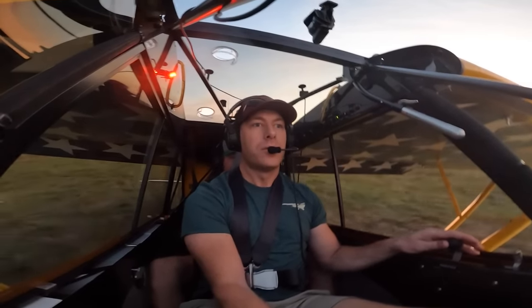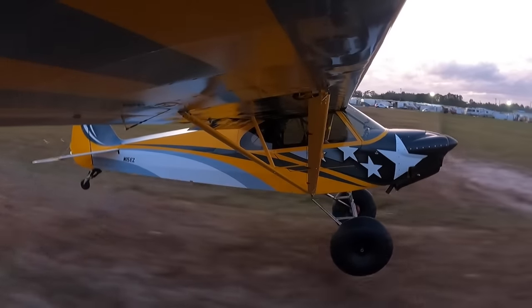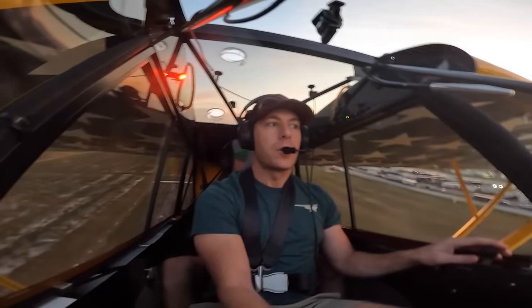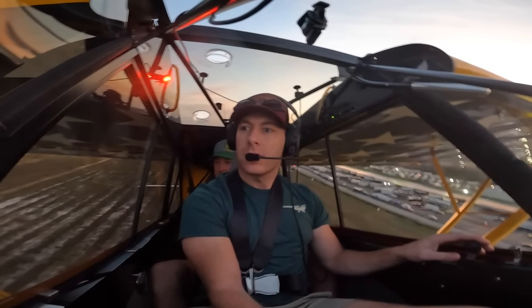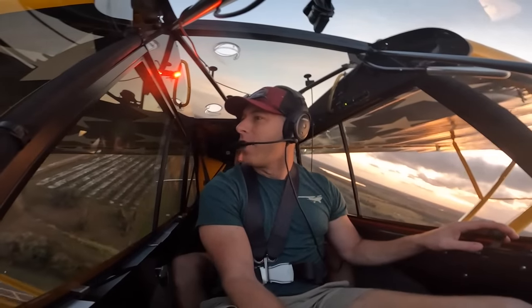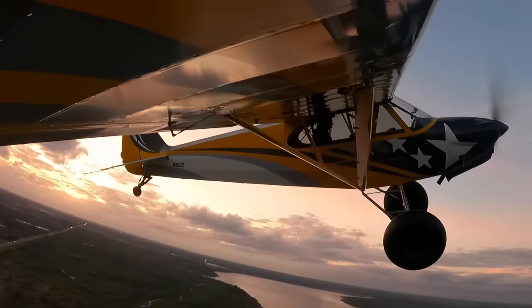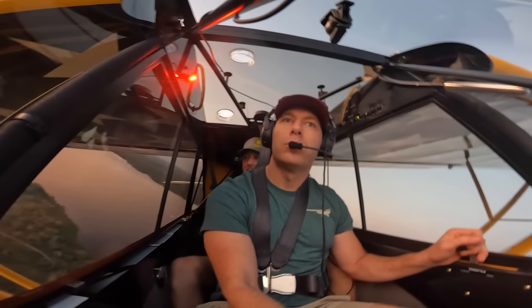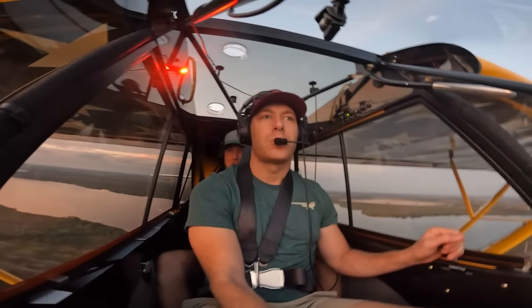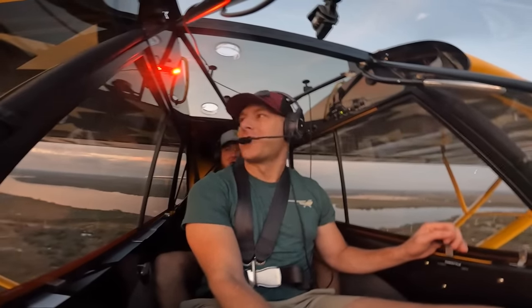Bring in that right pedal, hold throttle — there you go, you got that ditch in sight and rotating. Clean — taking out the flaps. Look at you out here just being a bush pilot! This plane is so good that I often remind myself when I get in other planes — like, I have to fly that, it's a real plane. The Carbon Cub is not a real plane.